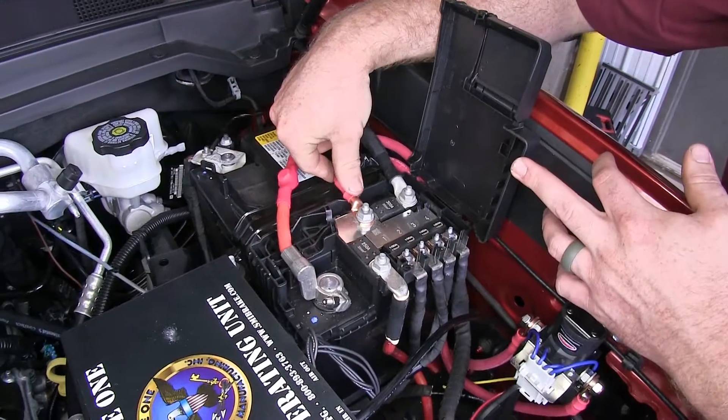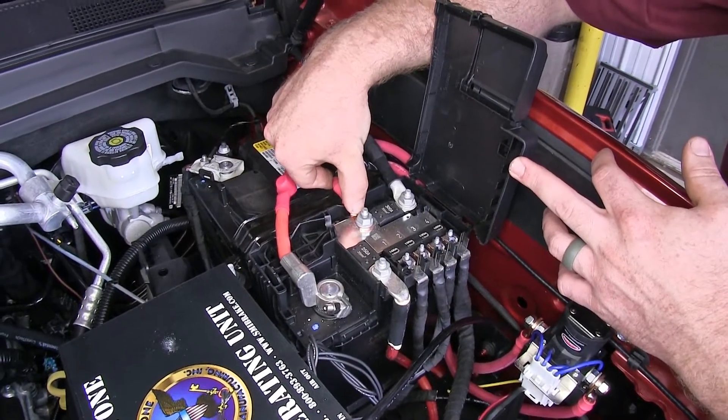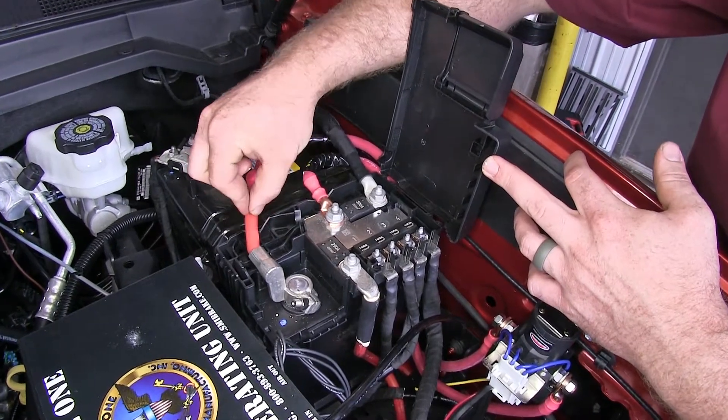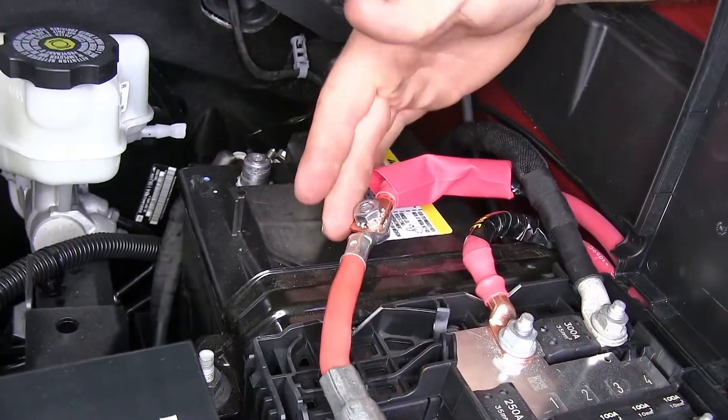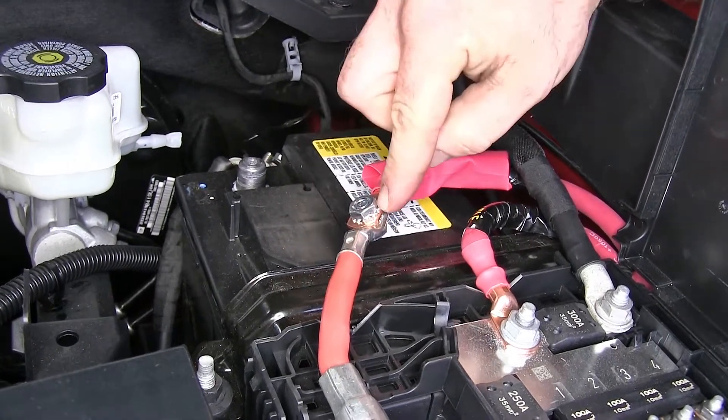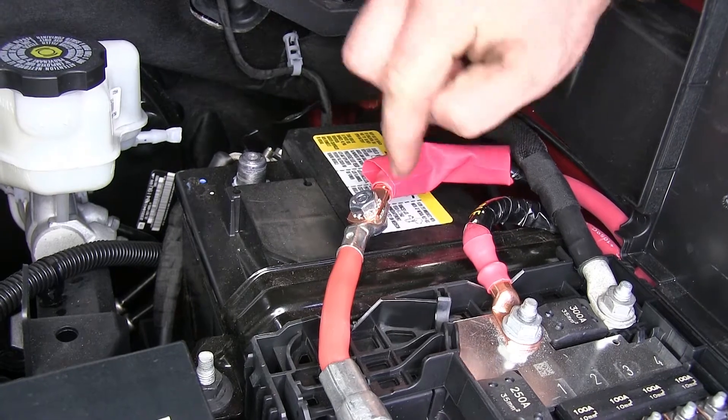Here you can see where our cables come up and make our connections. We've got this one that comes over to our stud, which replaced the factory cable that went there. And then the cable that goes to the battery — we've got that going to this other cable, which we connected here with a nut, bolt, and washers.